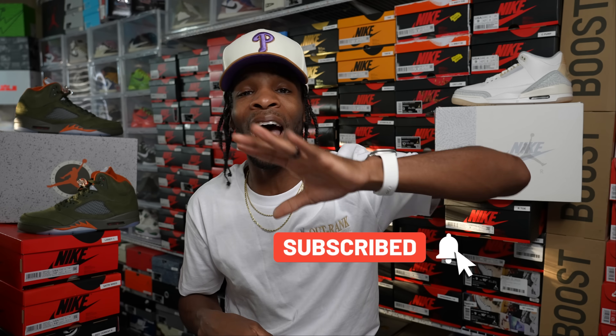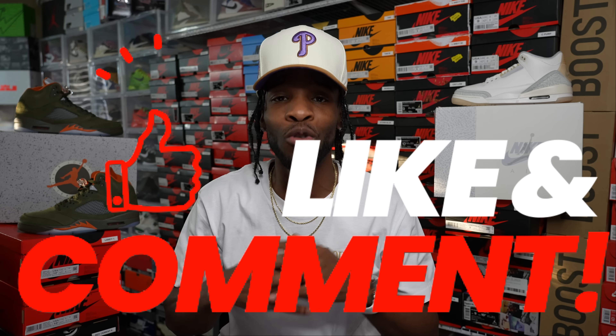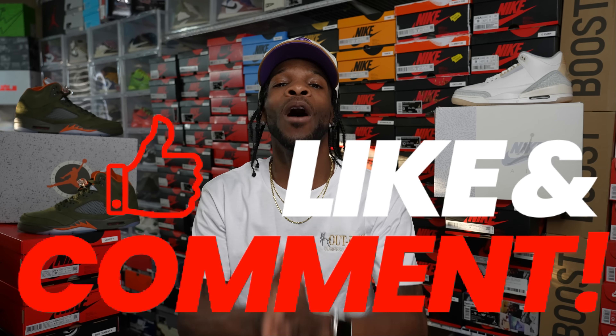Hit that subscribe button and don't stop there. If you hit the subscribe button, leave a quick comment down below and let me know that you are new to the family so I can welcome you in with a personal message from myself. I'm gonna let y'all know that I appreciate y'all, and we're gonna welcome y'all in with open arms to the fam.